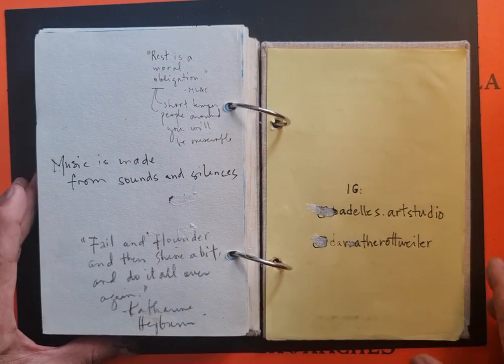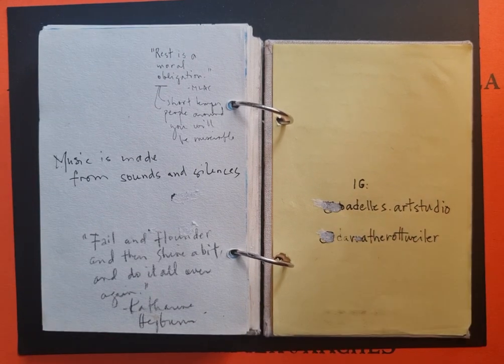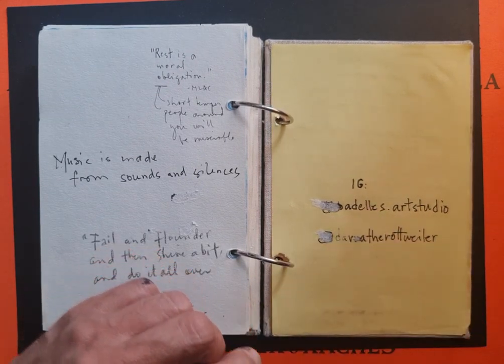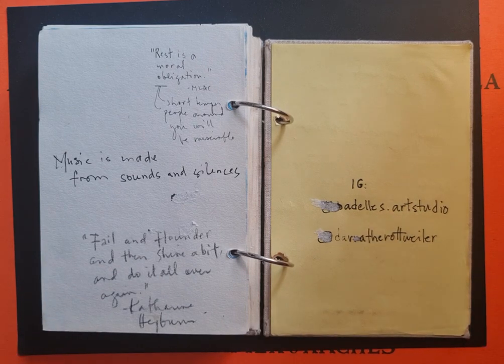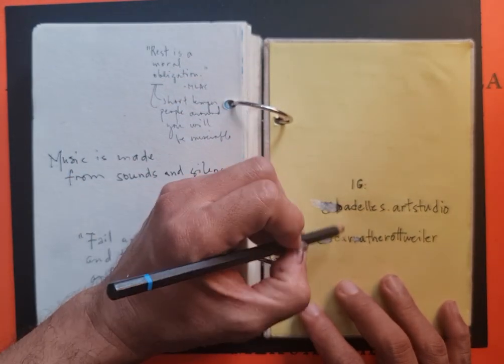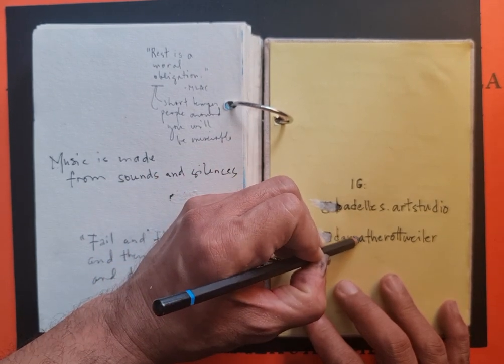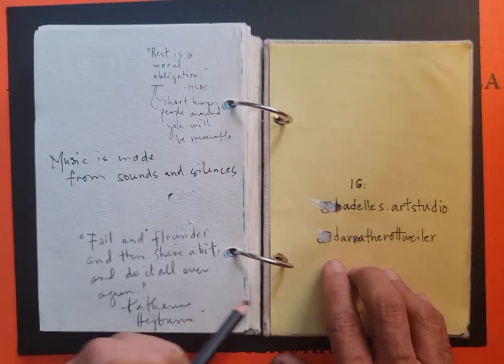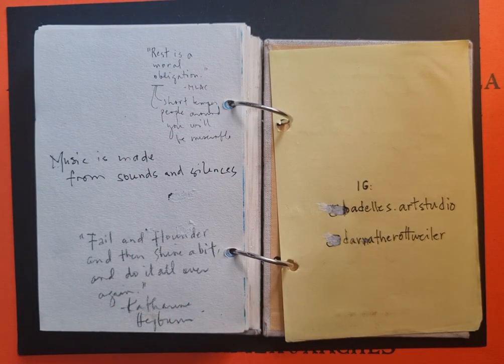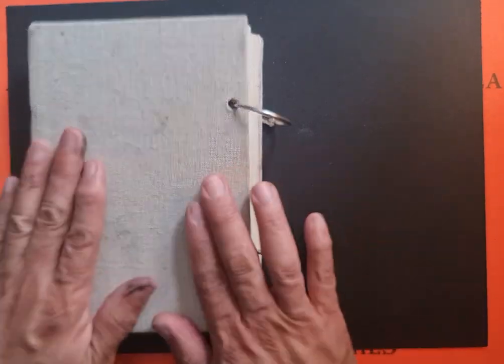If you'd like to see more of what I do, my Instagram is badelis.artstudio. And my dog Darna is at darna_the_rottweiler — she's currently my muse for what I do. Thank you.